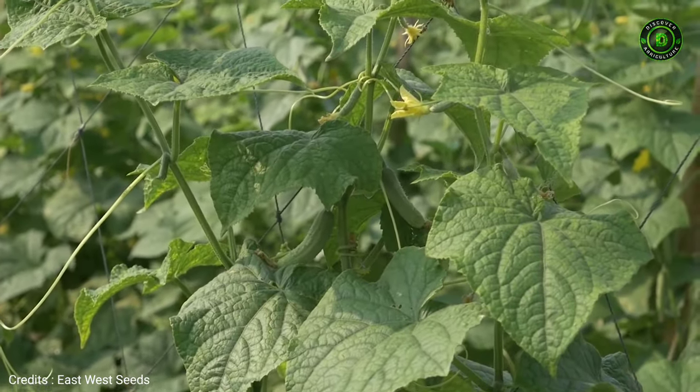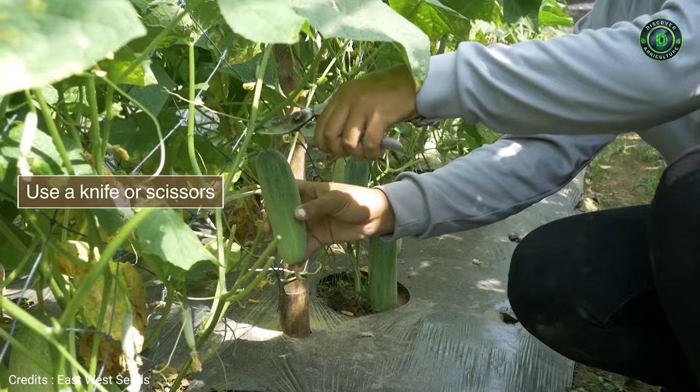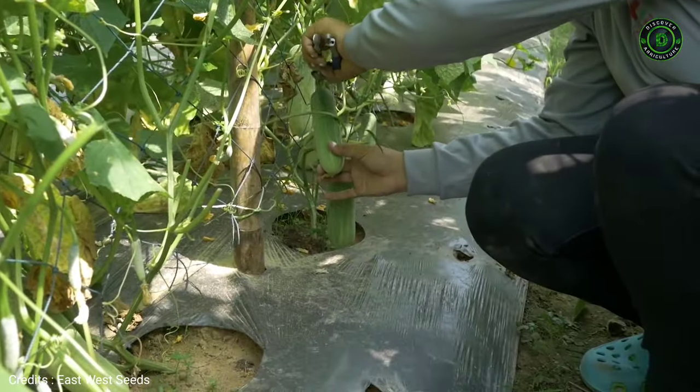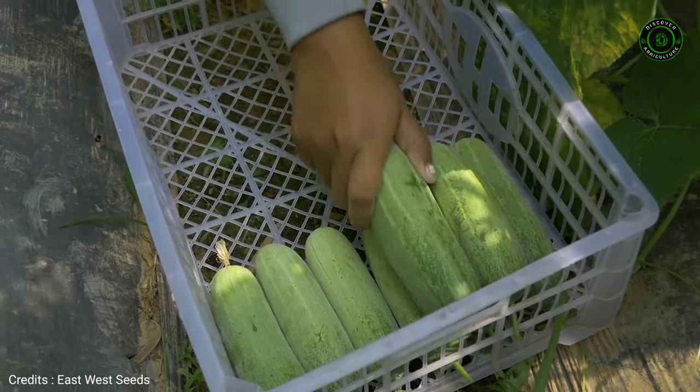Water regularly. Harvest cucumber in the morning or late afternoon and handle carefully. Place the harvest in a shadowed, well-ventilated area.